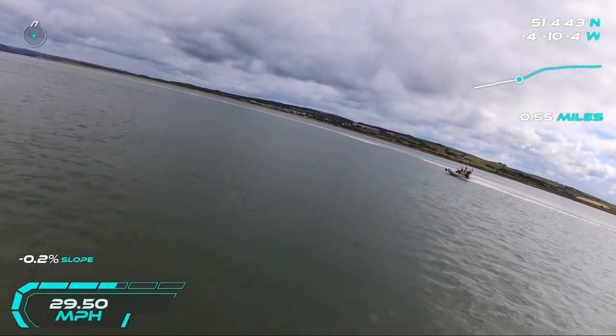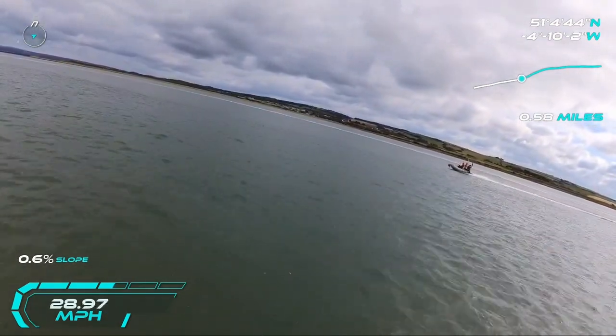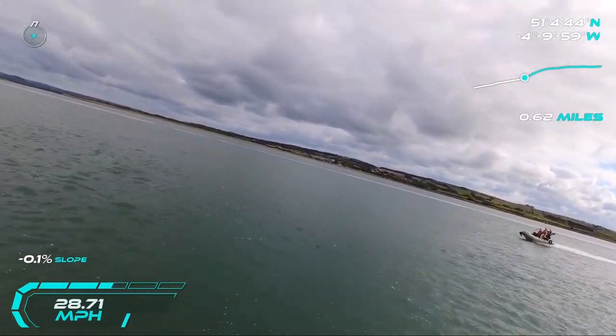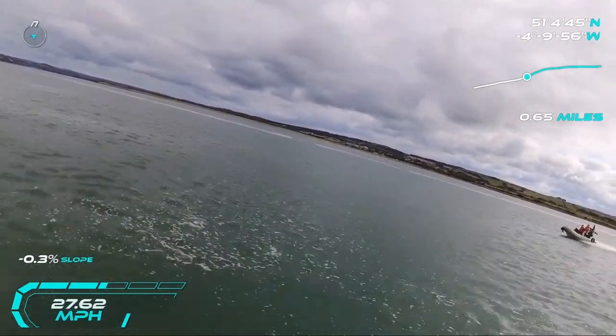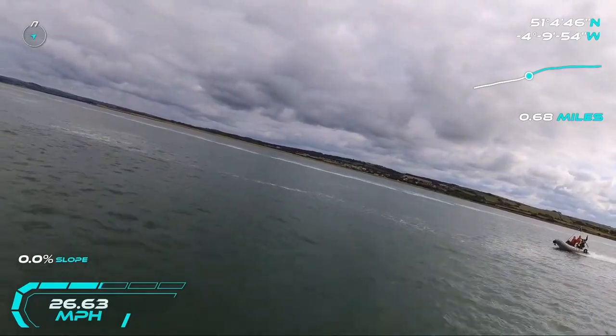Of course the boat would be starting to lift out of the water before 30 miles an hour, and this will reduce the drag the water is having on the boat. But there will also be extra profile drag and induced drag from the addition of the wings and tail. I don't know how these drag forces are going to balance out and how that is going to affect reaching the required speed.